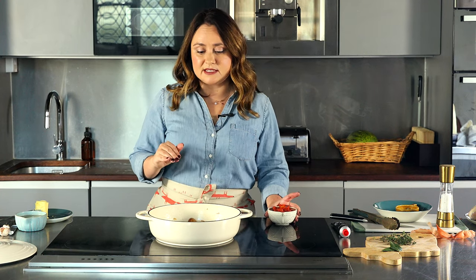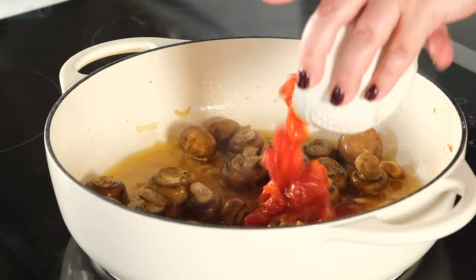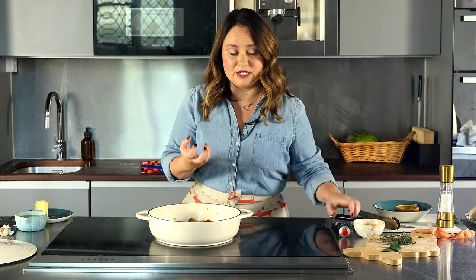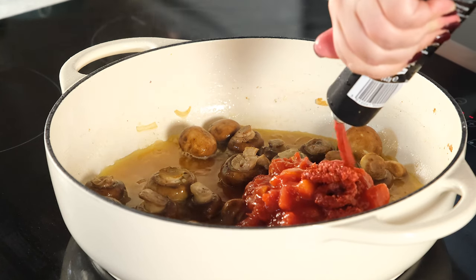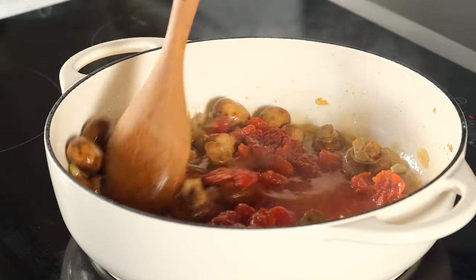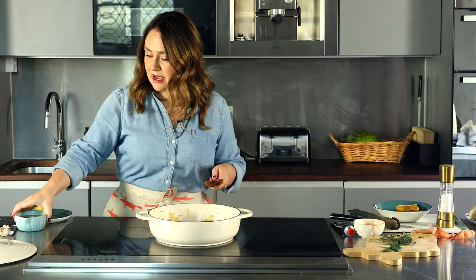This chicken is simmered in a rich tomato sauce, and this is the time where the tomatoes come in. We're using canned chopped tomatoes, and to make the sauce really rich, we're also adding a little bit of tomato paste. Stir that up and let it combine, then add chicken stock.